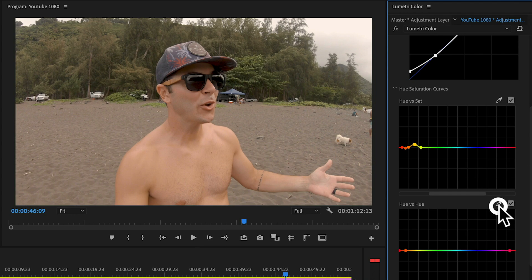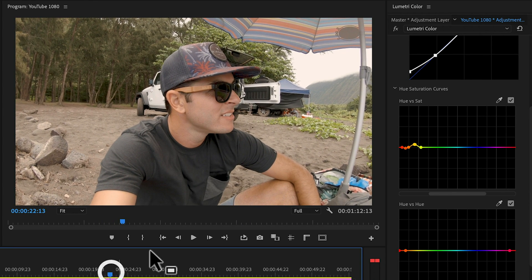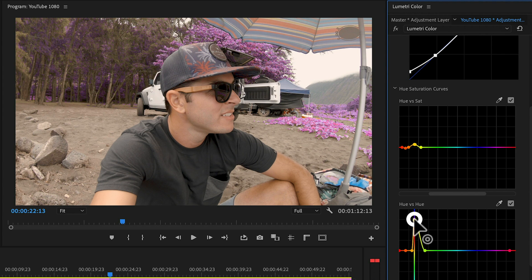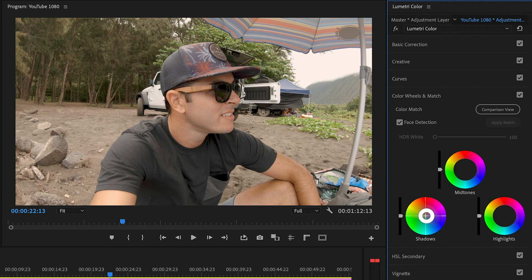The other one I mess with is Hue vs. Hue — that's to shift the actual hue of a specific color. For example, grabbing the greens with the picker and dragging the pins lets me push those greens wild in either direction. Then down in the Color Wheels section, I can bring a little bit of teal into my midtones and shadows, and warm the highlights up just a touch — giving that classic teal-and-orange look.